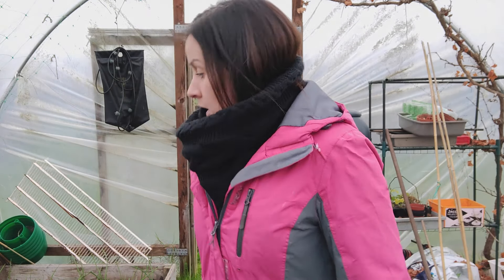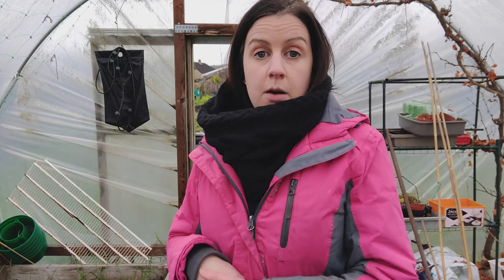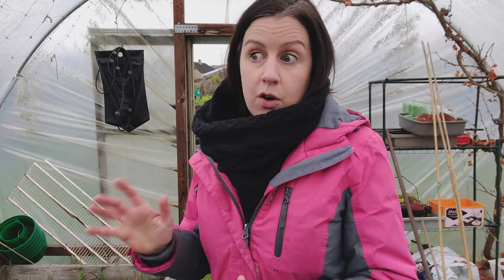I'm going to head over to the no-dig allotment now and show you what I'm planning on getting up to today on that plot.